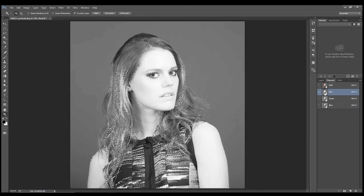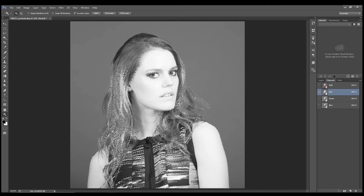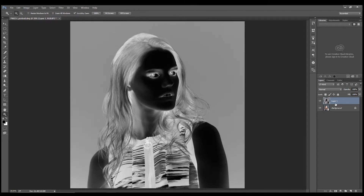We're going to go with Red — which is mostly just skin. So we go Control A to select all, Control C to copy, then activate all layers and add a new blank layer, and go Control I to invert it.